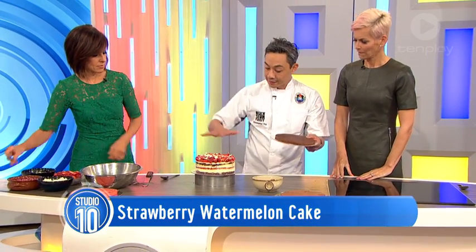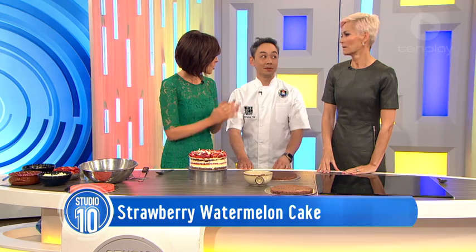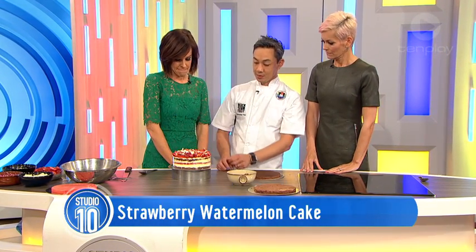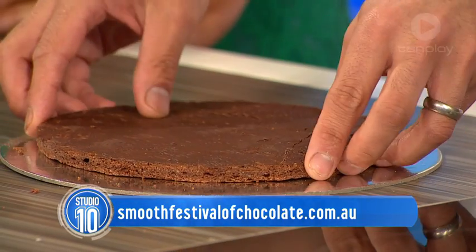Firstly, we've got this chocolate dacquoise, and I have to say this is a version we're doing for the Smooth FM Chocolate Festival, which starts on the 10th and 11th of September. Only available then - so the white chocolate is in the mousse and you'll see this different garnish up here. Dacquoise is a meringue with almond meal through it, but this one's a chocolate one.